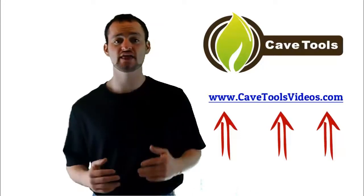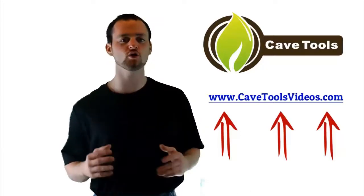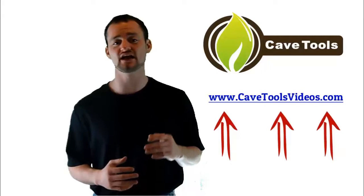We hope you enjoyed the video. If you're interested in getting even more barbecue and grilling recipes and tip and tutorial type of videos, then you're in luck because we've put all of our videos together for you over at cavetoolsvideos.com where you can access everything we've put together absolutely for free. Just go to cavetoolsvideos.com and you can get all of the videos today.